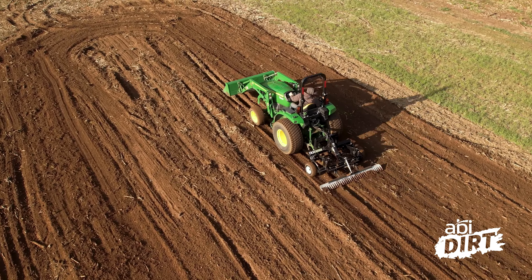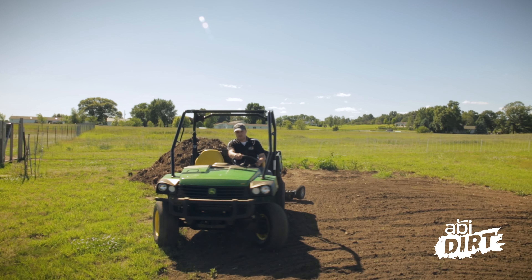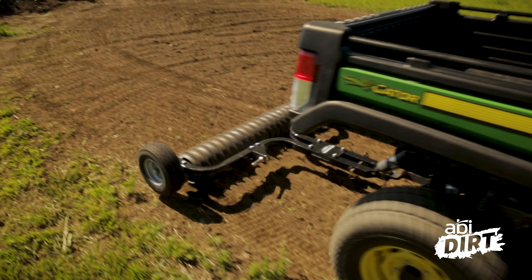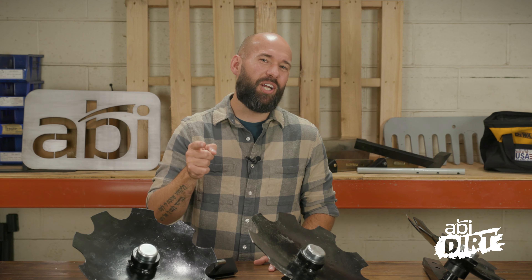If you don't have an ABI Attachments product, this is where you pull out your chain harrow to work up those clods. The benefit of the cultipacker is that it puts dimples in the soil where the seed can fall, giving you great coverage on those seeds.